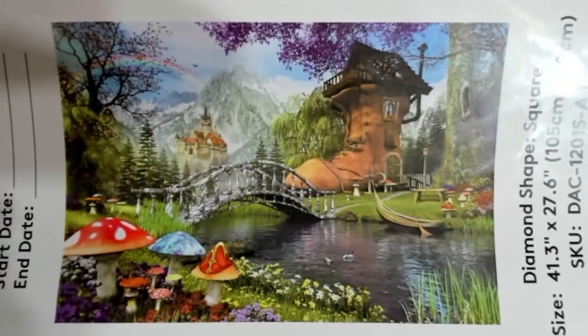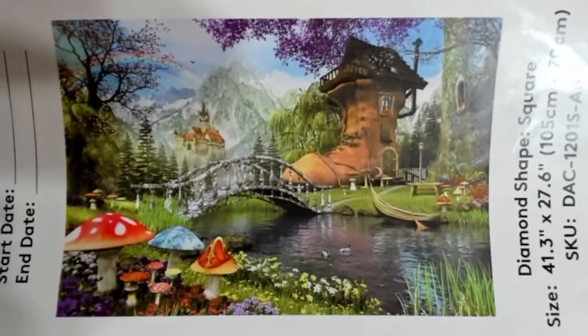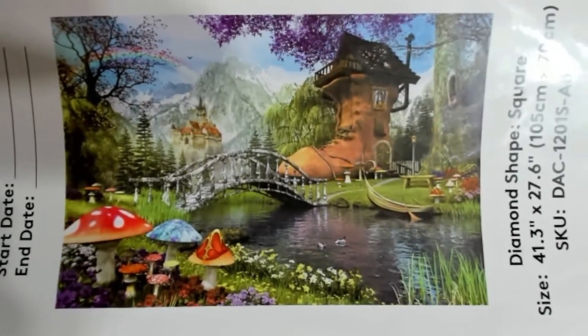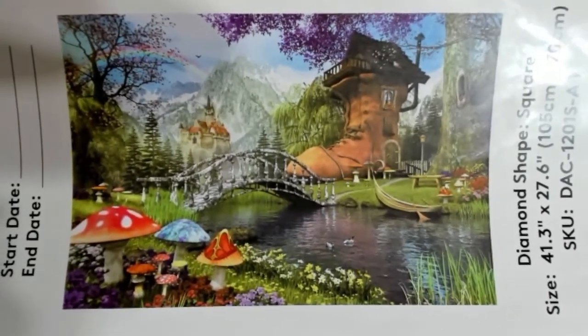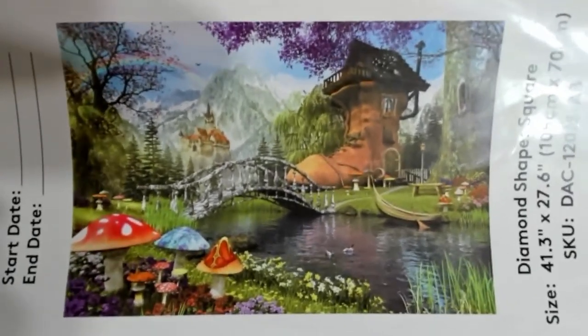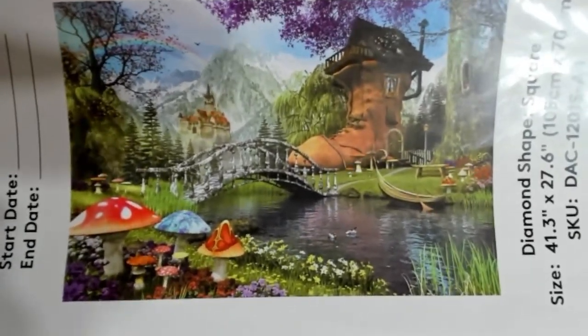Howdy folks! Welcome in to another Design Your Shine Edition with T-Maw here at Diamond Painting with Sparklers. Today I'm working on a Diamond Art Club painting, The Old Shoe House by artist Dominic Davison, and I'm going to show you my process on part of the canvas.